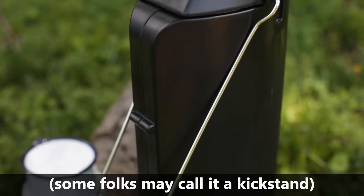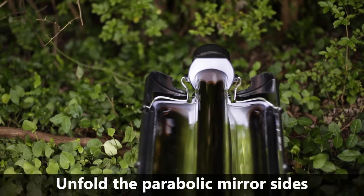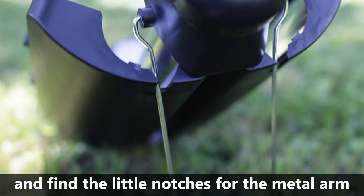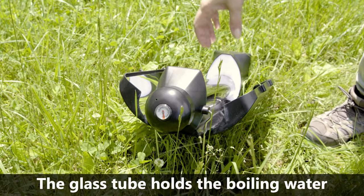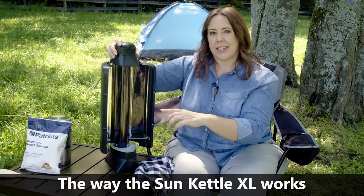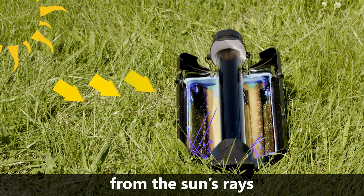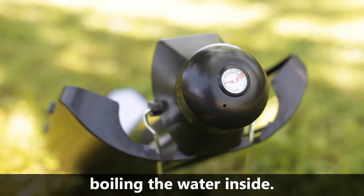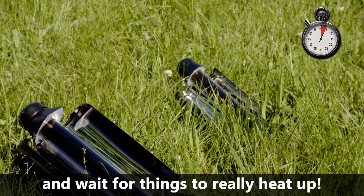Next, take the metal arm — some folks may call it a kickstand — and swing it up towards the top. Unfold the parabolic mirror sides, or wings as my kids like to call them, and find the little notches for the metal arm to snap into for stability. The glass tube holds the boiling water but will remain cool to touch for safety. The way the Sun Kettle XL works is simple and ingenious: the mirrors capture all the heat from the sun's rays and direct it towards the tempered glass tube, boiling the water inside. You'll set your Sun Kettle XL in direct sunlight and wait for things to really heat up.